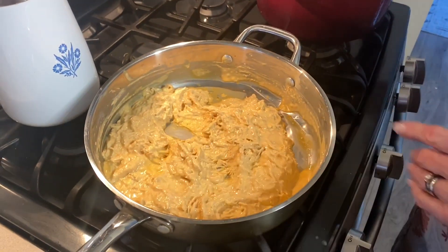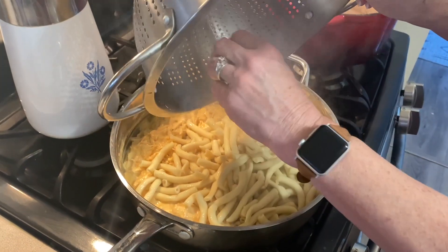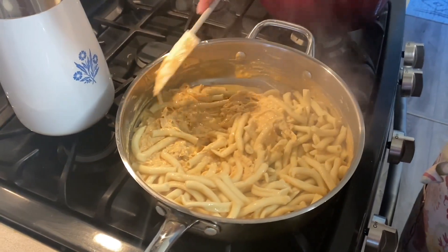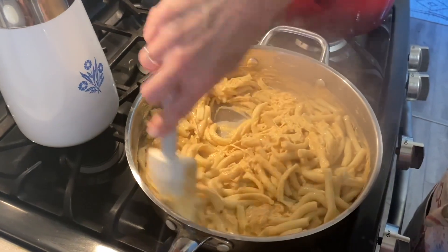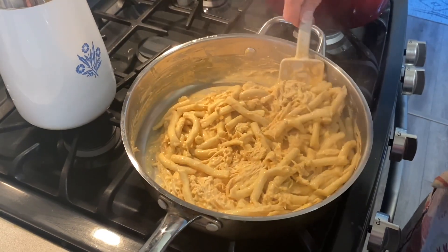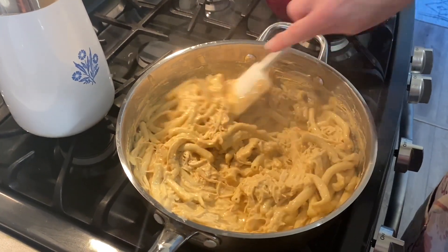Our pasta is done and this has been simmering for 10 minutes, so we are just going to add our pasta right in and give it a really good stir to make sure everything is well combined. And that is it, my friends — how quick and easy did this come together!